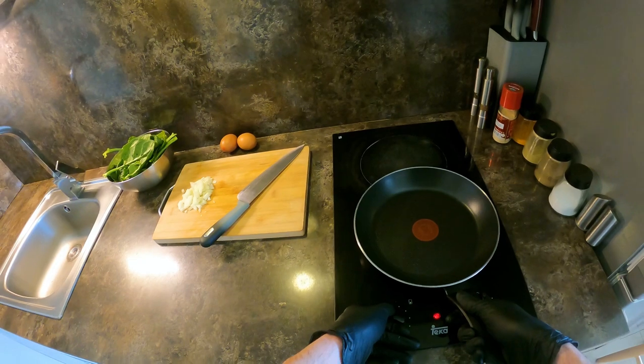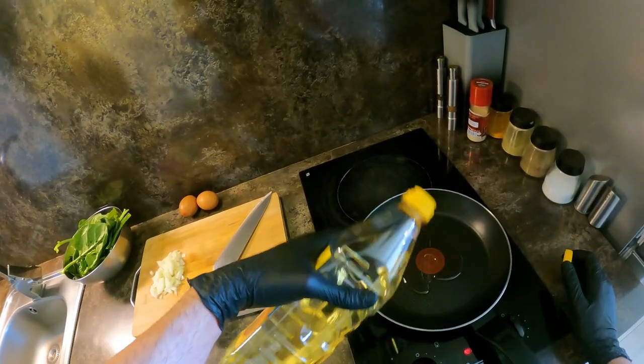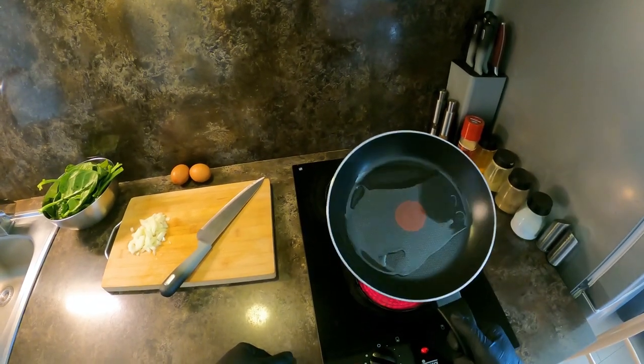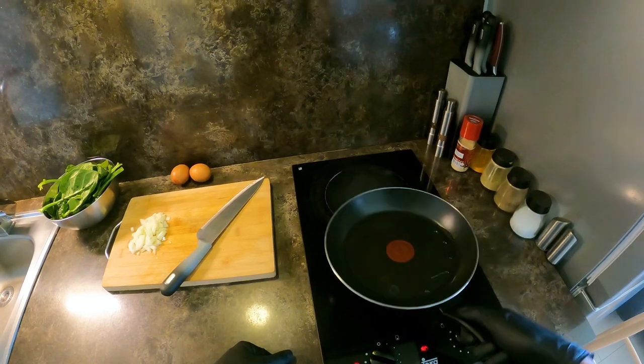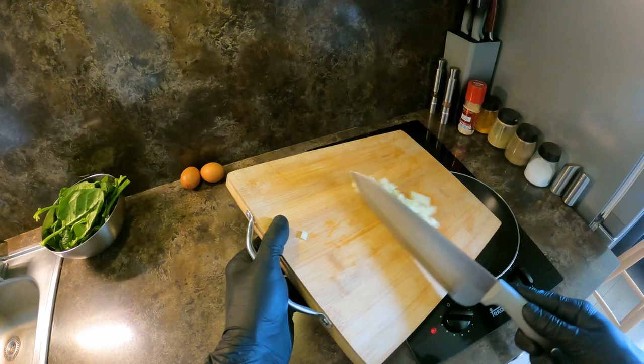Today I'll cook for 35 minutes. I'll cook for a while — about 30 minutes. I also cook for 30 minutes.